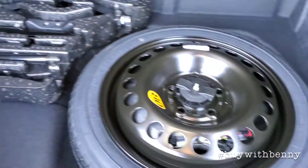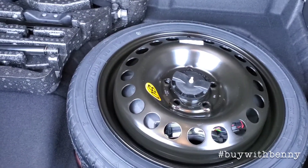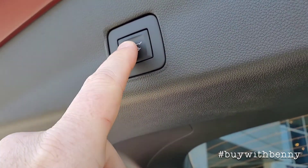You've got the liftgate open here. This is the location of where your spare is. Down below here it does come with roadside assistance through Chevrolet — 1-800-CHEV-USA. And of course up above here is where the button is located to lower the liftgate.